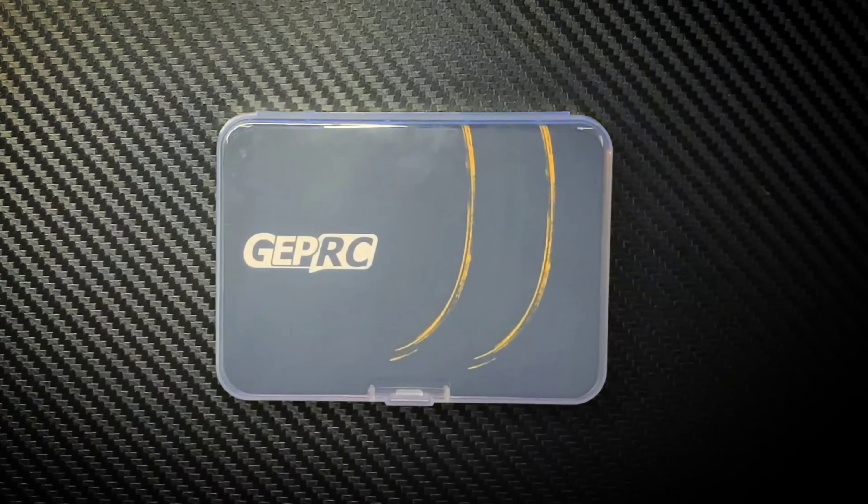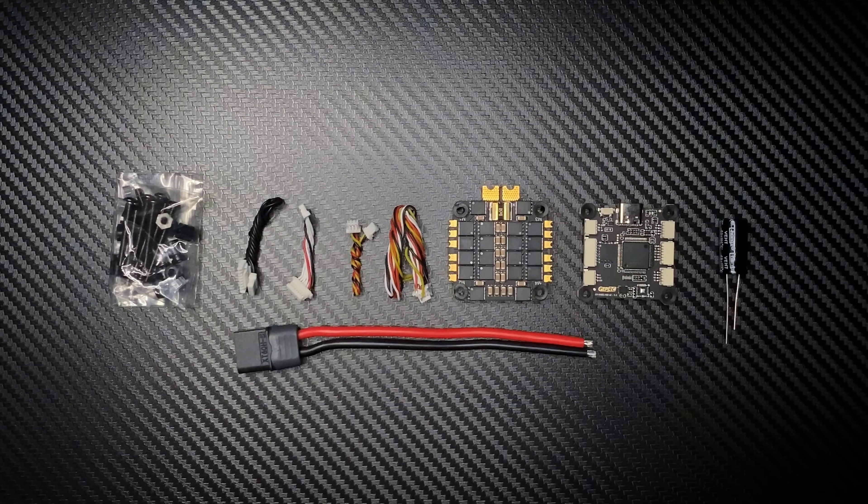Hello everyone, my name is DuctSafe FPV and I'll be collaborating along with Just Hack It to bring you guys some awesome content. Today we have the GAP RC 405 stack, which gives direct competition with the SpeedyBee stack, just with slightly better hardware. When you get your package and open it up, these are all the things that are going to be inside.